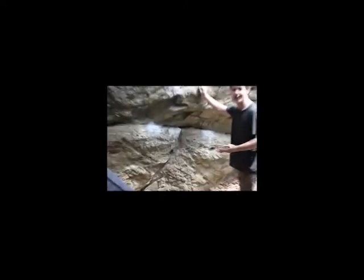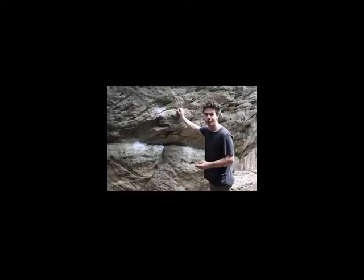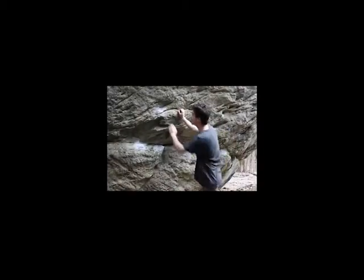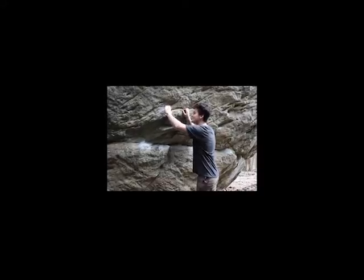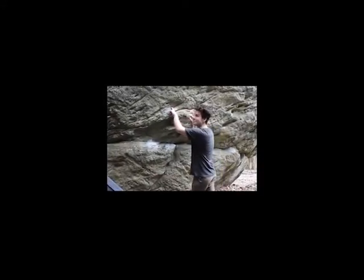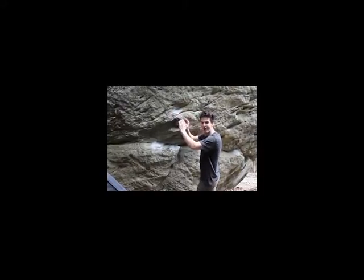This would be called a crimp, because it is a very small handhold that you kind of have to get a crimpy hold on to. This would be similar to a pocket, but not quite. You can see because your hands kind of go into an indentation in the rock, but it's not quite a perfect pocket.